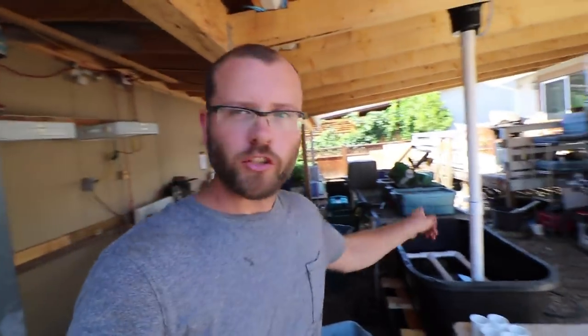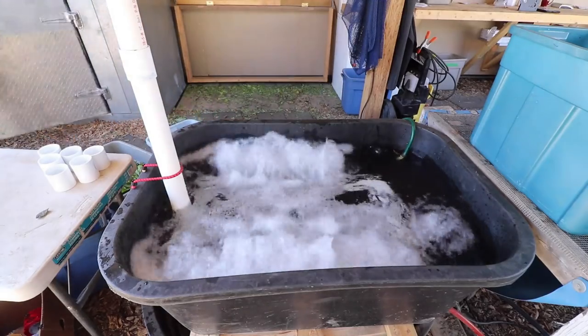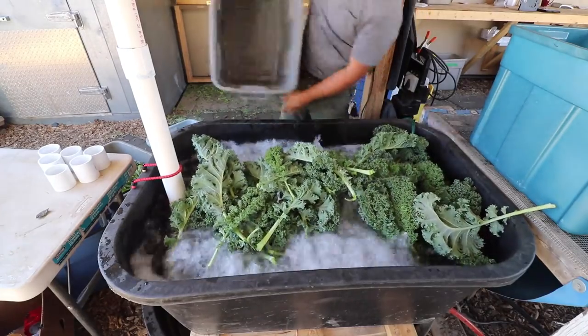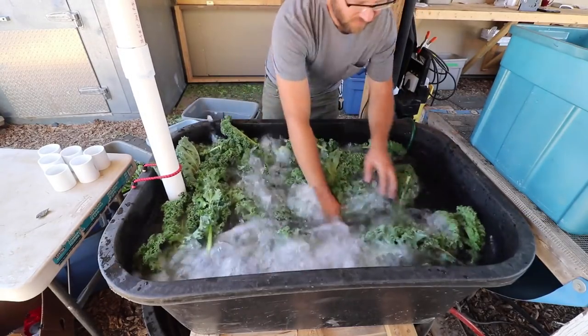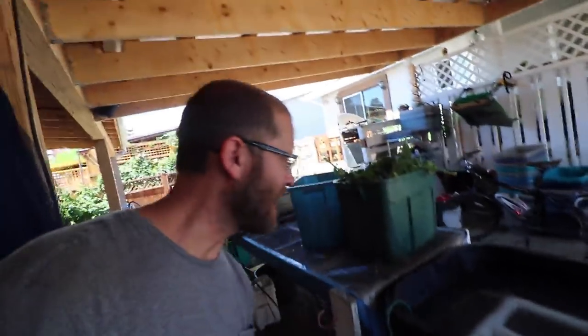I'm heading home for lunch — I think we've got a fairly open afternoon, maybe some cleanup and harvesting for the week. Back at the farm base, I get to try out my new greens washing station to wash this kale. That works fantastic — pretty stoked. It wasn't really built to wash kale, it was mainly built for salad mixes, but hey, it works great for kale too.